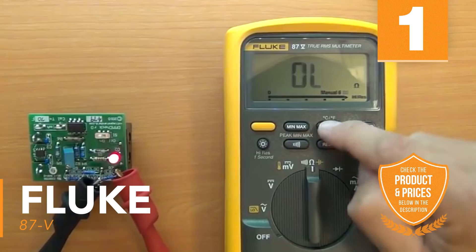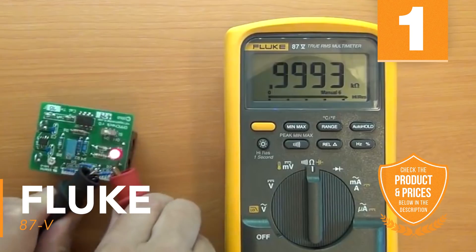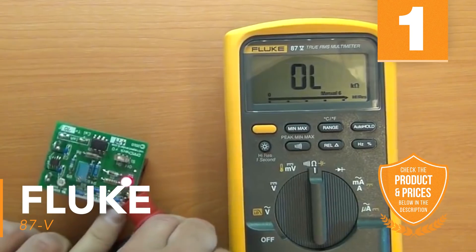With this multimeter, safety is a priority, as it has been manufactured and tested to be CAT 3 1000V and CAT 4 600V safety rated.